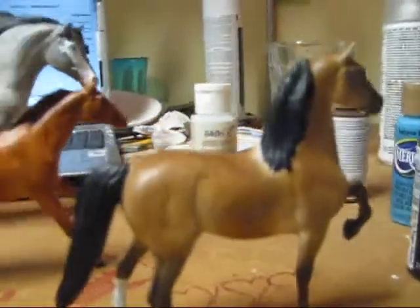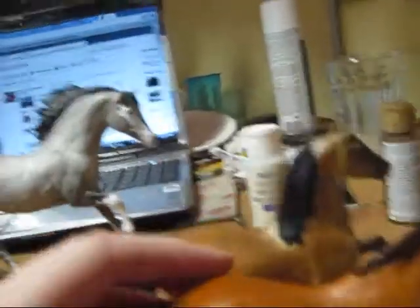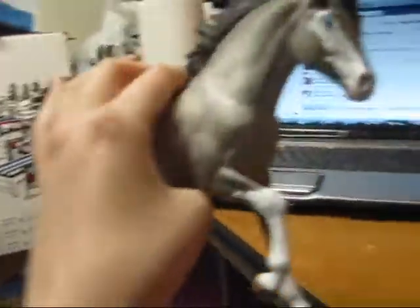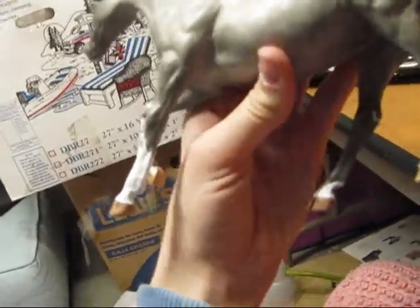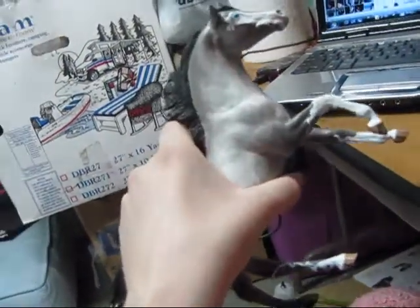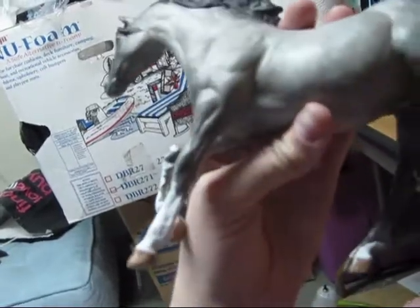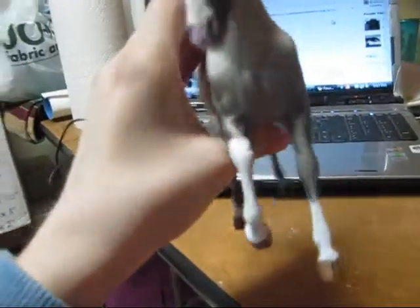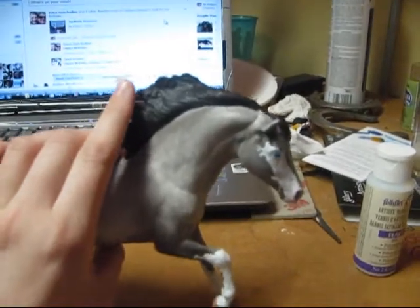Yeah, they all need names, so if you have suggestions that would be appreciated. Little chestnut paddock pal — and my newest one, I'm very proud of it. It's my first time doing dapples obviously. So if you have name suggestions, this is a classic mold Arabian. My next one that I'm going to do is also the same mold, but I don't know what color I'm going to do yet — give me ideas. I'm going to show pictures of all of these guys at the end so you can see more detail, because my camera doesn't have very good detail.